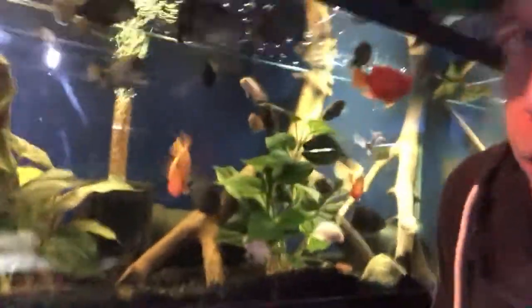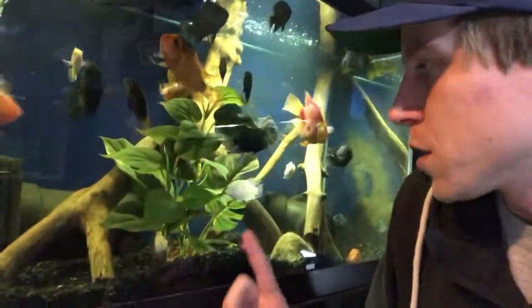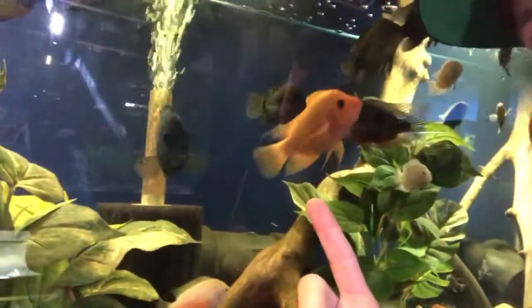I consider black convicts the easiest fish in the industry to keep, which means they're super easy to take care of. This is a cool tank I've got going right now — I have a bunch of pink convicts in here too. Essentially it's a black convict but it's actually white instead of pink. So if you're looking at getting into convicts, there are also pink convicts and I have a playlist series devoted to them too.